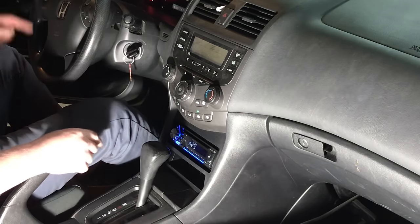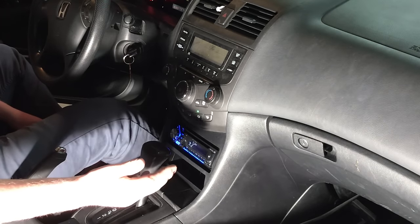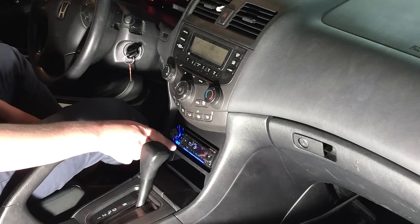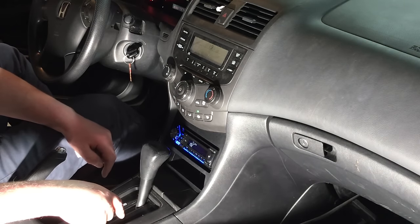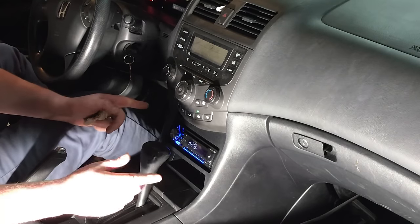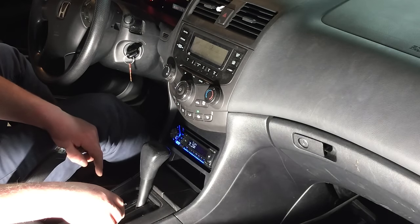In the event you had factory steering wheel controls, you can buy the module that retains those — the AXS ASWC-1 — which allows you to keep those steering wheel functions working. Other than that, that's about all we have for today. Feel free to check the description — we'll have links to videos with similar installs if you're looking to do an aux or USB to the factory radio. Hopefully this install was helpful. Thanks for watching and we'll see you in the next video.